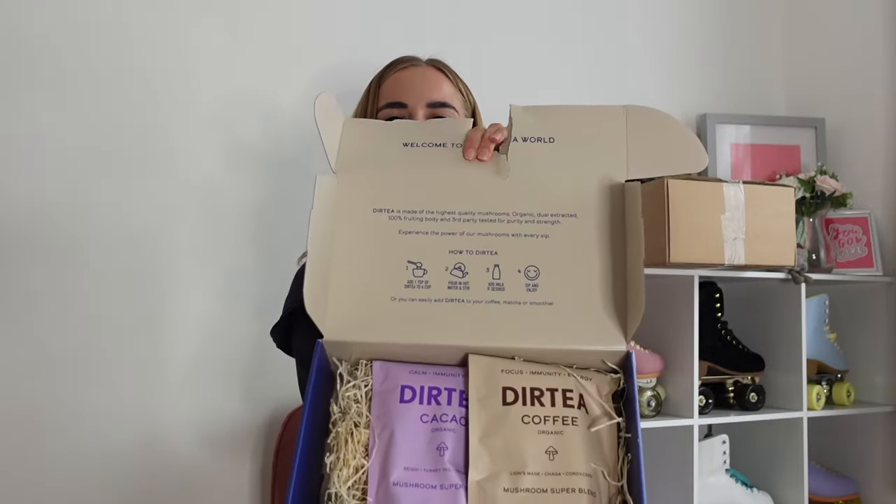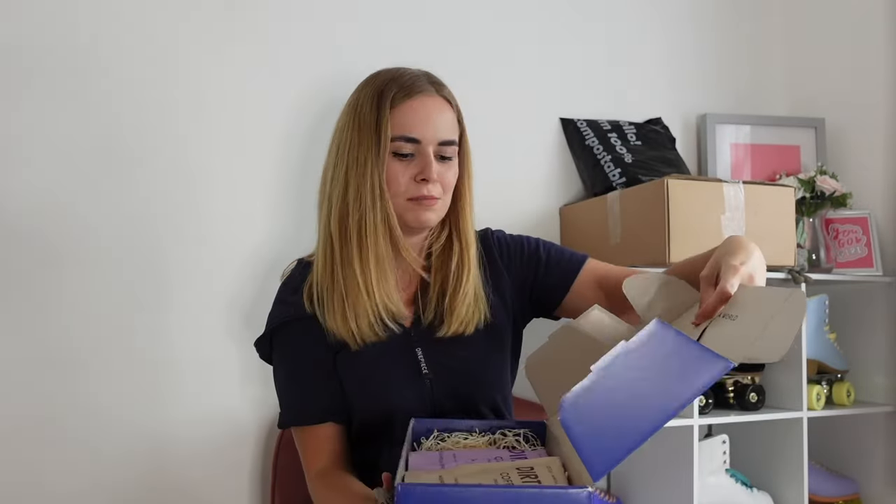Look how cute it looks inside — I love a well-presented box. It says 'Welcome to the dirty world.' Dirty is made of the highest quality mushrooms — organic, dual-extracted, 100% fruiting body, and third-party tested for purity and strength. Experience the power of our mushrooms with every sip. How to dirty: add one teaspoon of Dirty to a cup, pour in hot water and stir, add milk if desired, and sip and enjoy. Or you can easily add Dirty to your coffee, matcha, or smoothies.